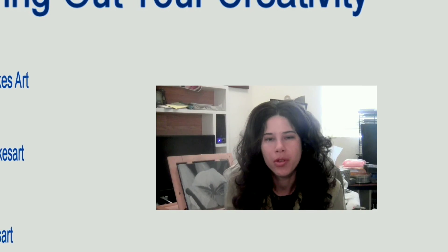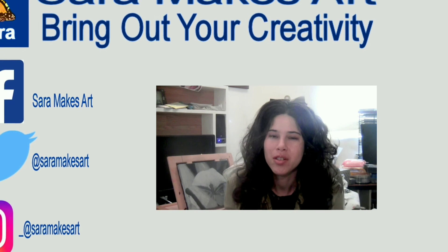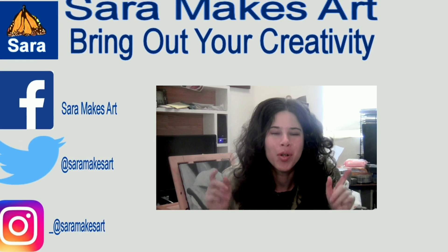I make videos with art demos and tips every week, so if that sounds good to you, please subscribe and let me help you bring out yours.